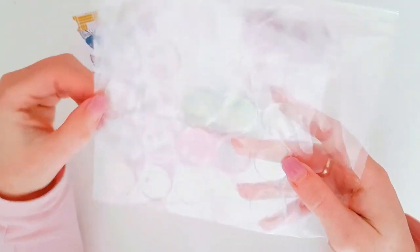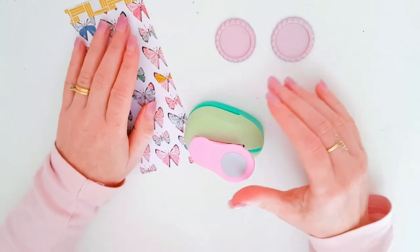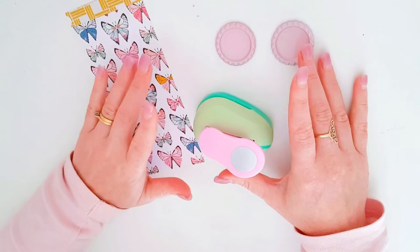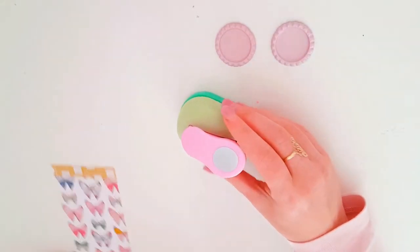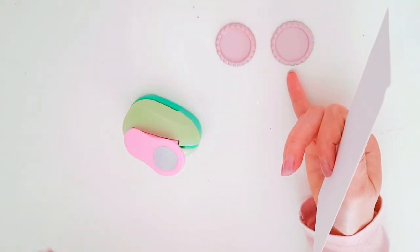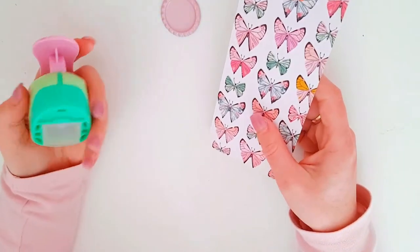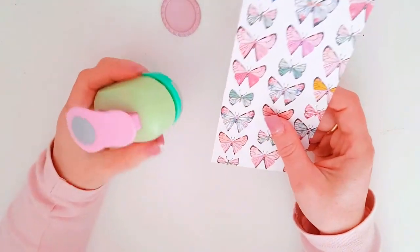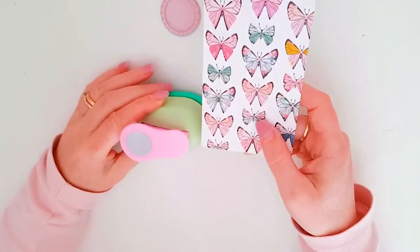I also now have bigger circle domes which I can pop on top instead of using glue like I did originally, because I noticed with PVA glue after a while it started to lift, which isn't really effective in the long run. I haven't used this hole punch yet — it just arrived — so I'm not even sure if it's the right sizing, but we'll find out.